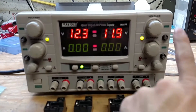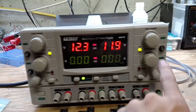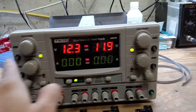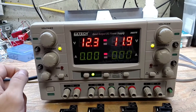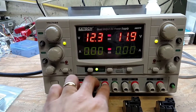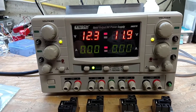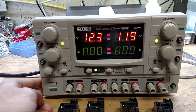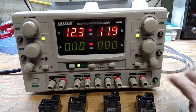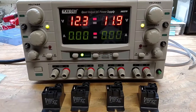Astute viewers will notice there are some extra buttons on here already. I went ahead and took the front panel off, drilled out some holes, and put little push buttons on here. There are five push buttons — four of them have green LEDs in them. The goal is: you click the button, the supply relay closes, and the supply comes on. The fifth green one will be an all-on or all-off button to control all supplies simultaneously.